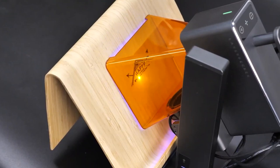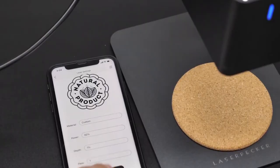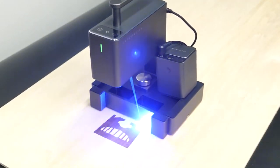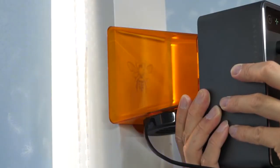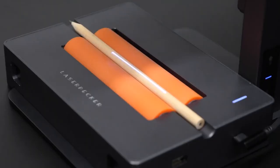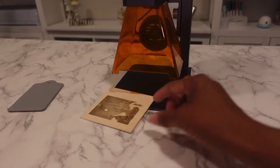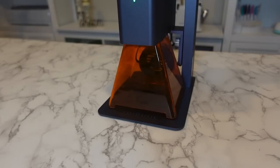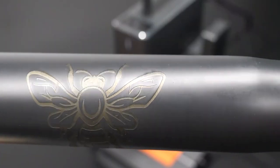Controlling the Laserpecker 2 is an absolute breeze. It offers wireless connectivity and a user-friendly app, allowing you to control and customize your engraving projects easily. Whether you're a seasoned professional or a beginner, you'll find the interface intuitive and straightforward, making your engraving experience smooth and enjoyable. With impressive engraving speed and precision, this machine brings your designs to life with exceptional clarity and detail. No matter the material or the complexity of your project, the Laserpecker 2 ensures that the end result will be nothing short of amazing.